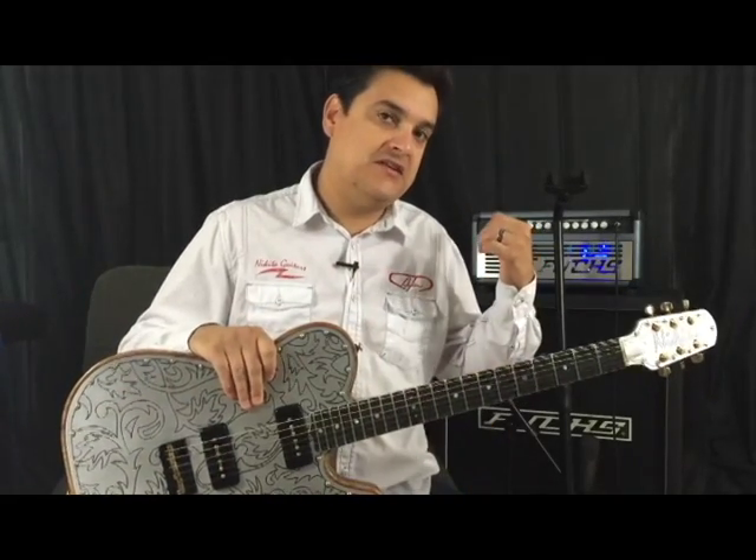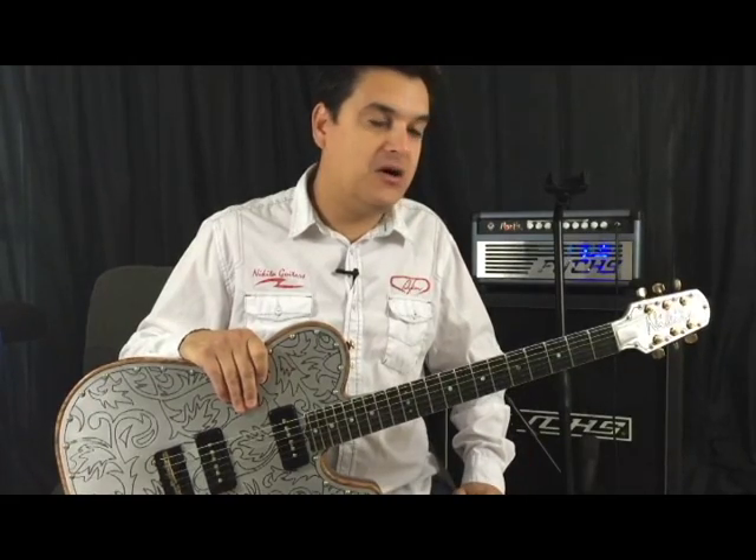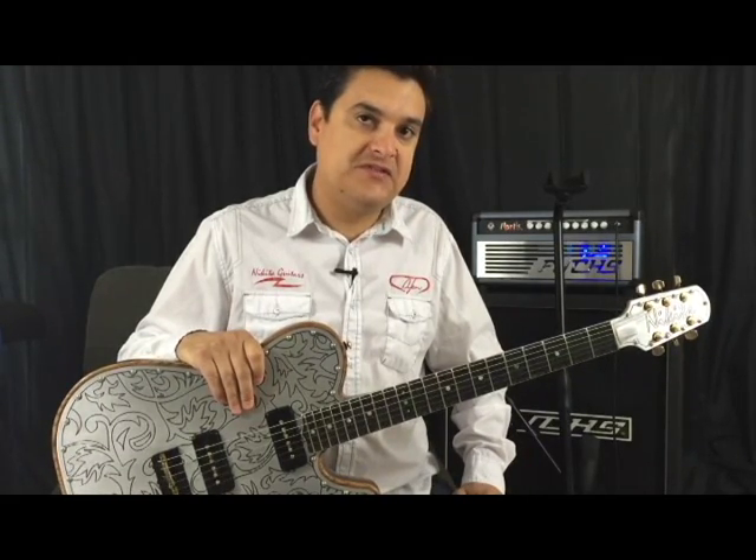We want to thank Fuchs for sending us the awesome Mantis Jr. amp to do all of our testing with. We will see you next time.